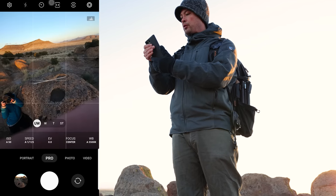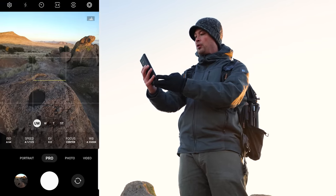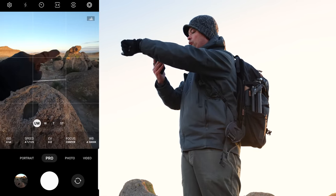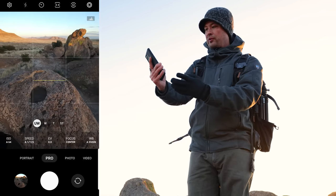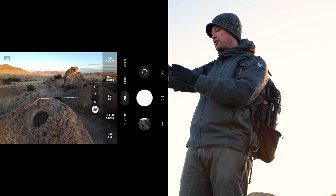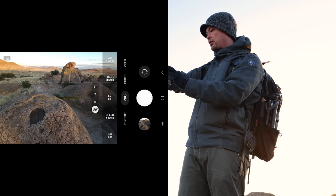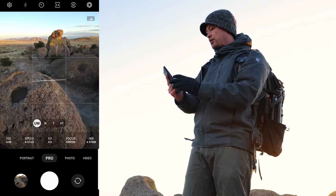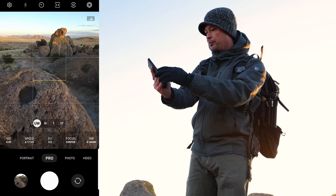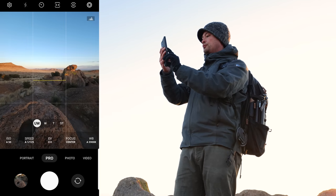We are screen recording now. I'm in pro mode with everything in auto. I like this framing with Cook's Peak in the background and those pretty rocks. I want a wide angle to see how good the wide processing is. I'll grab one like this too — I want to chop that mountain off just a little bit. I like using the grids to put the boulder kind of on that bottom third line.